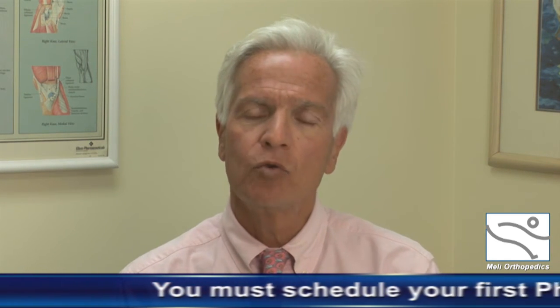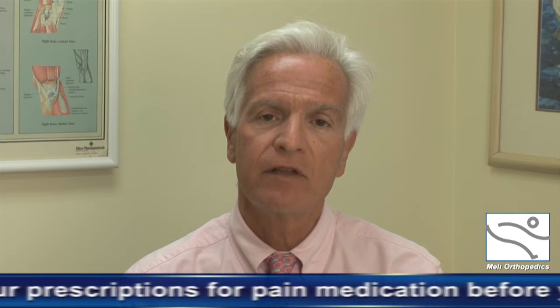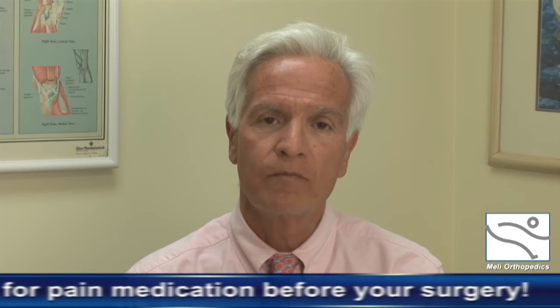You will be scheduled for physical therapy two days postoperatively. At the preoperative appointment, you will be given a prescription for physical therapy and a location — please call them and make sure physical therapy is prearranged prior to having the surgery. Also at the preoperative visit, you will be given a prescription for pain medication. Please have this medication filled prior to returning home, so that as the nerve block wears off, you can take the medication as prescribed on the label.